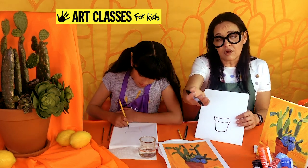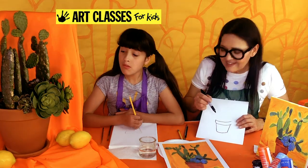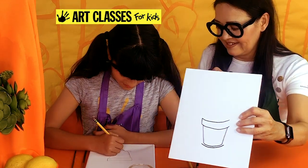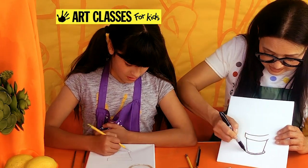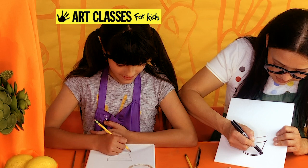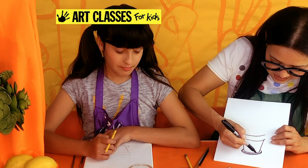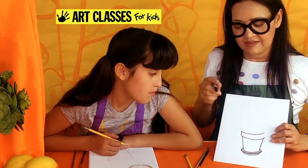This pot has a saucer underneath it, which collects water so the roots don't get too wet. Make the same smile shape but wider — going past the pot on each side. Then take the left and right ends and curl them around the back, like they're going behind the pot. Double that line really close to give it thickness and a little height. Then go a little further out to finish the saucer shape.